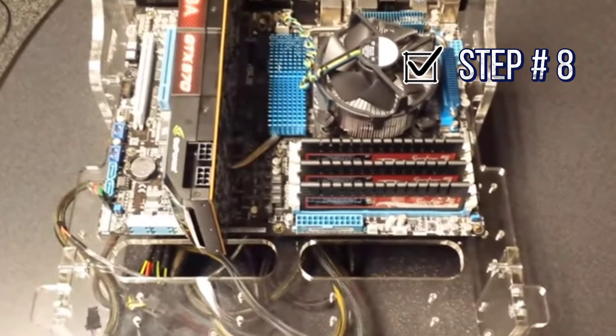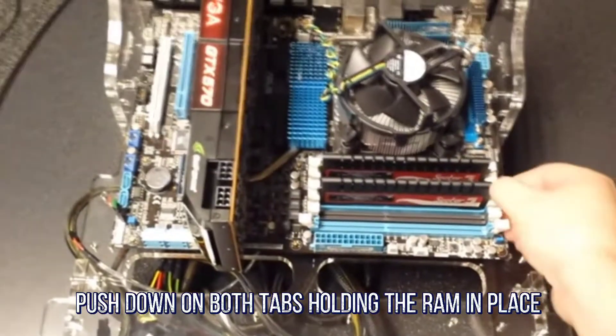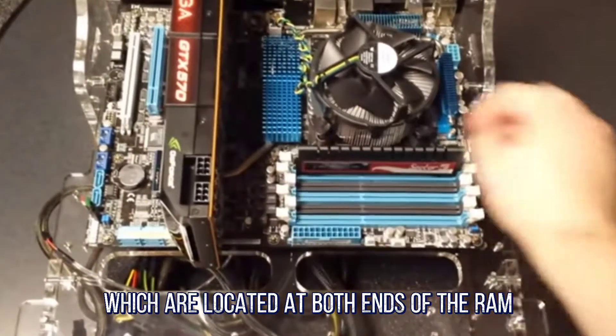Step 8: Removing the Memory. To remove the RAM, or random access memory, push down on both tabs holding the RAM in place, which are located at both ends of the RAM.